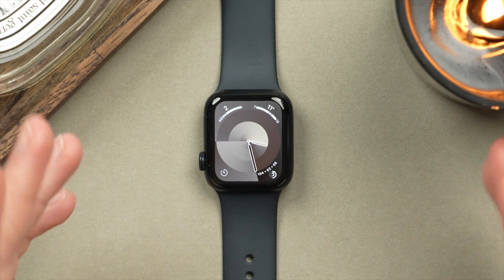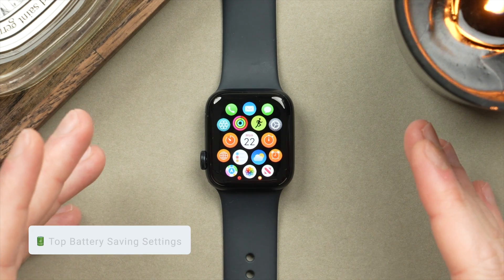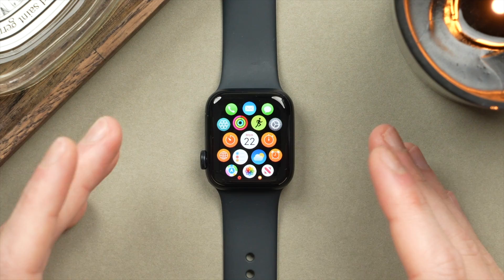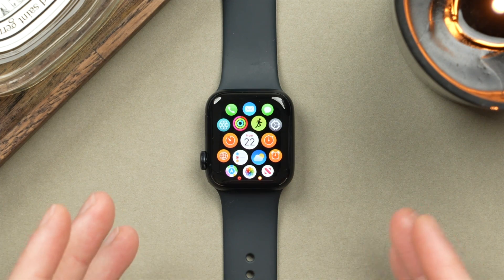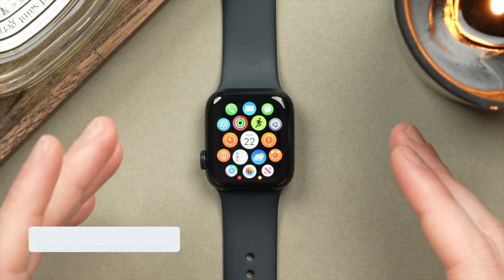I will leave all the purchase links down in the description. Without further ado, let's get started. I want to show you the top battery saving settings, as well as a few tips and tricks, as I get a lot of questions about how I get my Apple Watch to last me all day — even a day and a half — without turning off all the smart features that make this watch so great. This starts with charging.